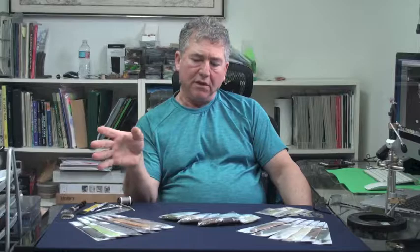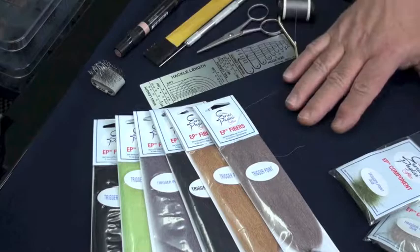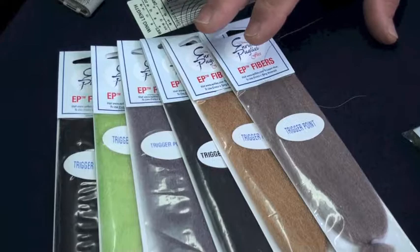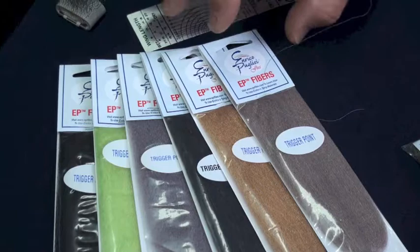First I would like to introduce you to the new materials — again the trigger point, the dubbing and the tailing materials. Come a little bit closer so I can show you and tell you more about it. The idea here is very simple. What I did with this material is blending the color the same way I do with the EP fibers 3D. This is a very fine fiber, excellent for doing our dry flies.